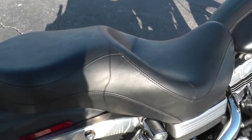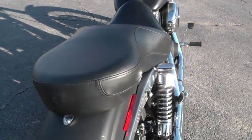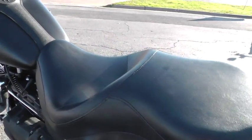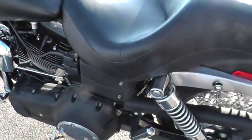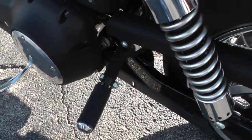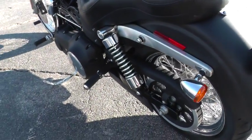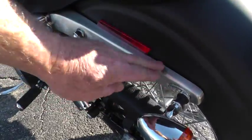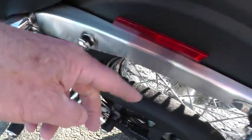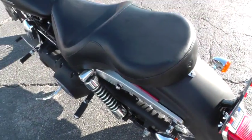It's got an upgraded seat — looks like that would be a Sundowner seat from Harley Davidson for a little bit more comfortable two-up riding. It's got upgraded passenger pegs, a black powder coated belt guard, and a brushed look on these struts. This actually has the docking hardware here as well for a backrest or luggage rack type setup.